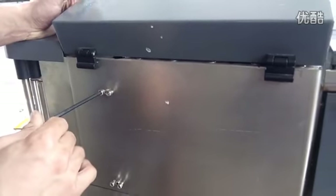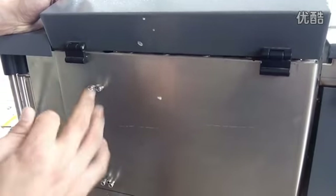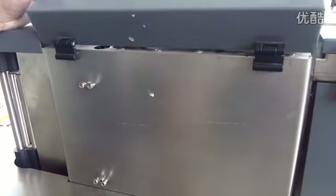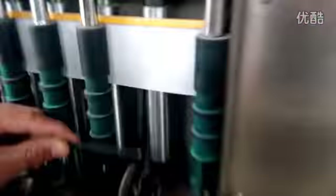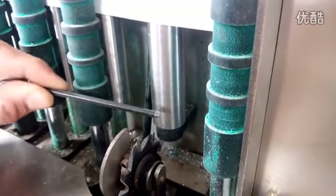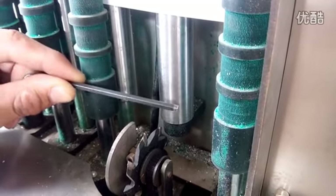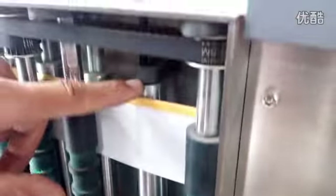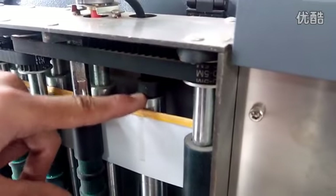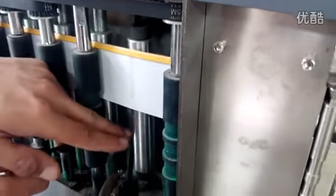These screws also need to be loosened. If you want to adjust the distance between the male and the supporter, even just a little bit, you need to do this.